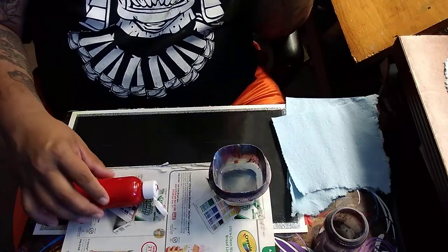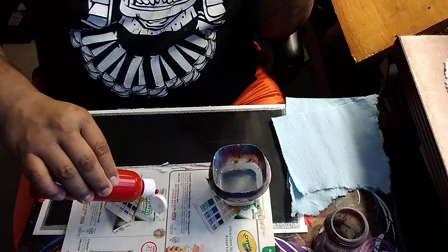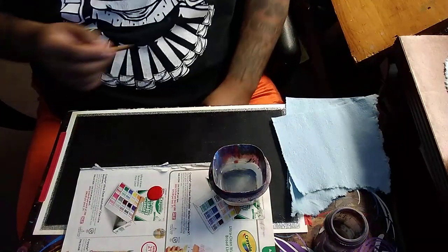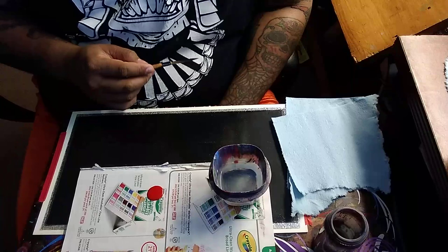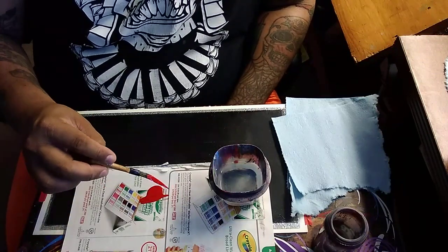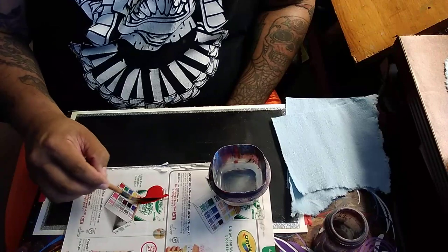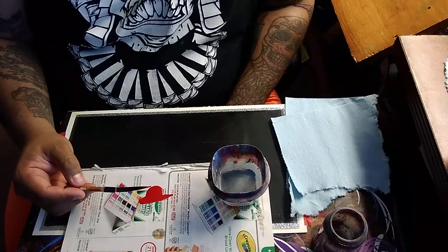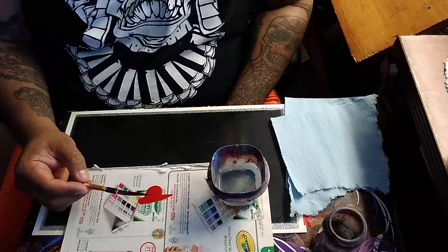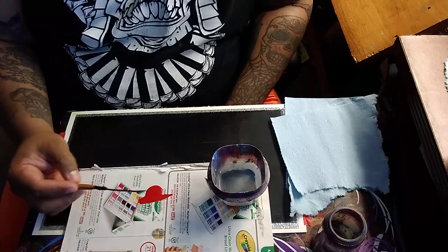We're gonna use One Shot red — pretty straightforward color. Some colors are thinner than others and some are thicker. White is pretty thin; some people mix a little bit of black in there so it'll be a little less translucent. Red is pretty much middle of the road. Black is probably your thickest color — that's kind of a difficult one to work with.